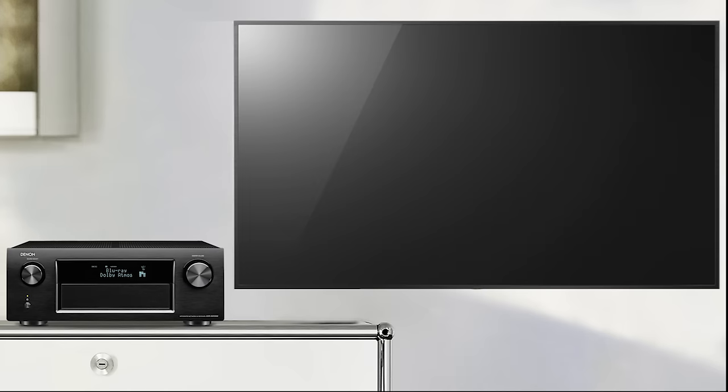Setup is complete. However, we recommend referring to the user instructions with your TV in case any settings need to be put back.